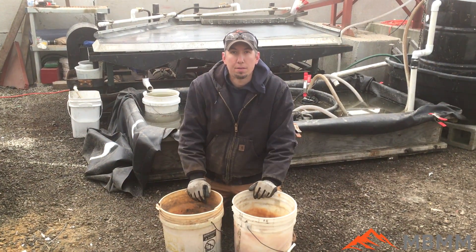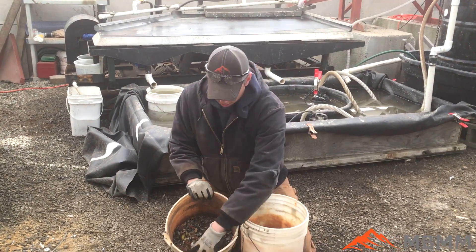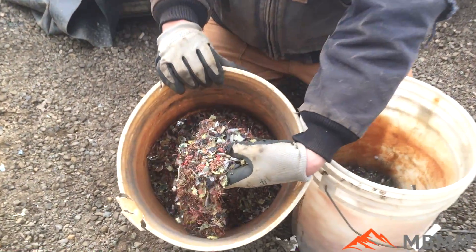So here's the sample after we ran it through the scrap line, and I wanted to show you the two fractions. We'll start with the copper fraction, or the non-ferrous fraction — this is everything that went under the magnet.